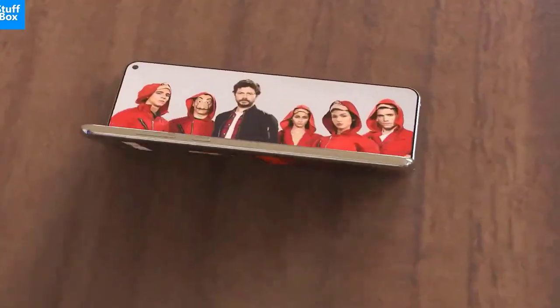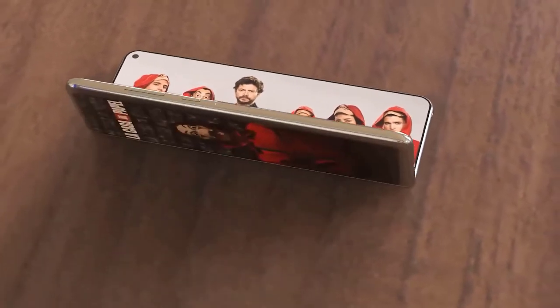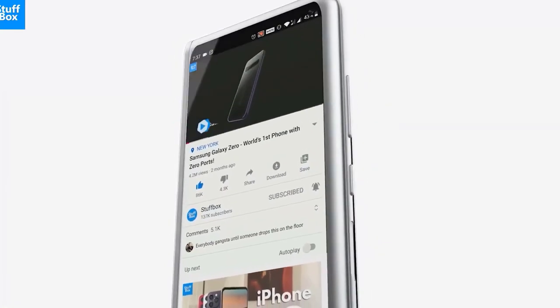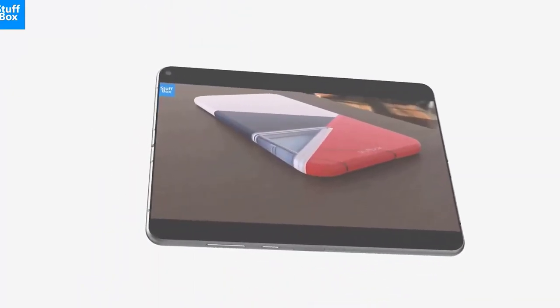It looks like Samsung is working with Google and its partners to deliver better software experiences. Having a phone that transforms into a tablet — how well the Flex Mode-optimized apps and Multi-Active Window improvements work will go a long way towards making the Z Fold 2 more than a mere luxury item. We look forward to testing the Galaxy Z Fold 2 to see if all the upgrades pay off.